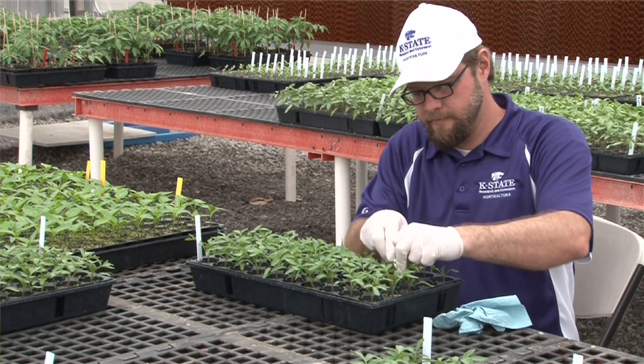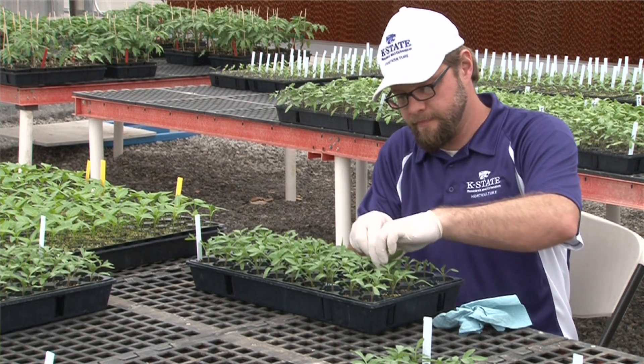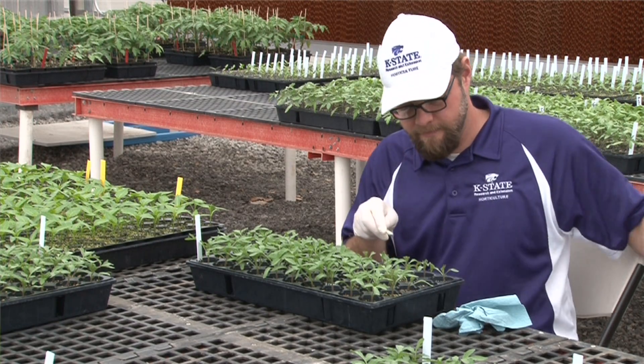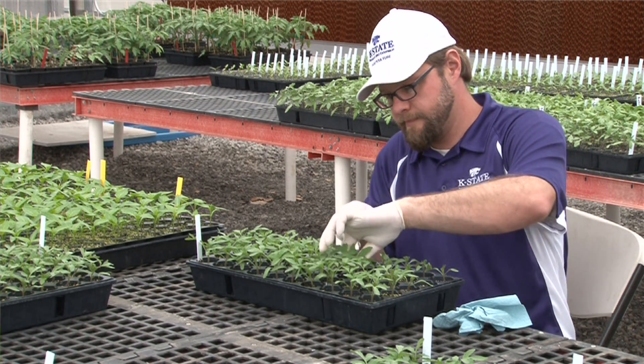Grafting is a new technology in the United States, but people have been conducting grafting of herbaceous plants like tomatoes, peppers, and eggplants all over the world since the 1920s. The first plants to be grafted were actually watermelons — they would graft watermelons onto fig leaf gourd rootstocks in order to manage fusarium wilt of melon. This occurred back in the 1920s.